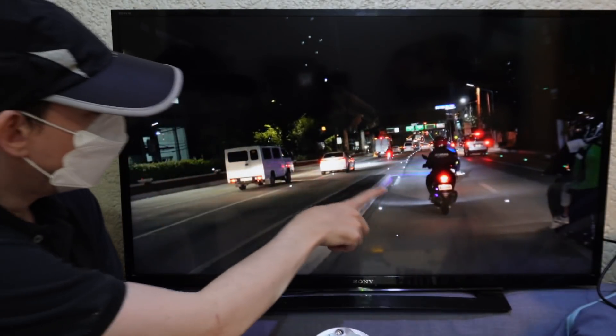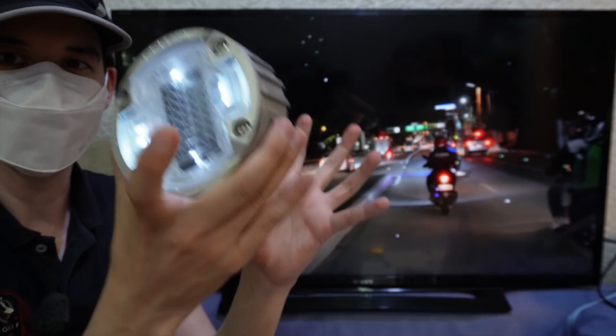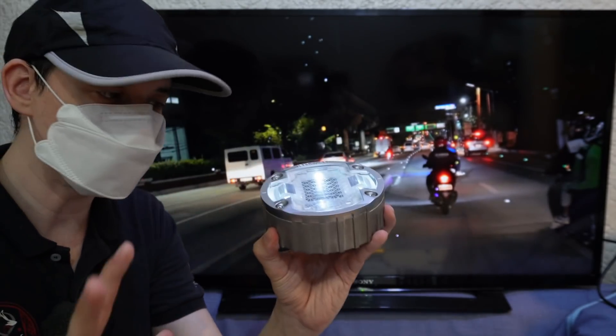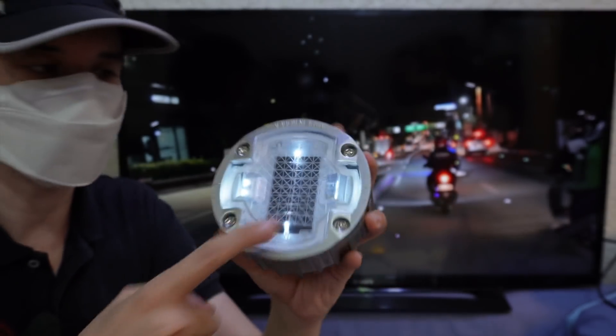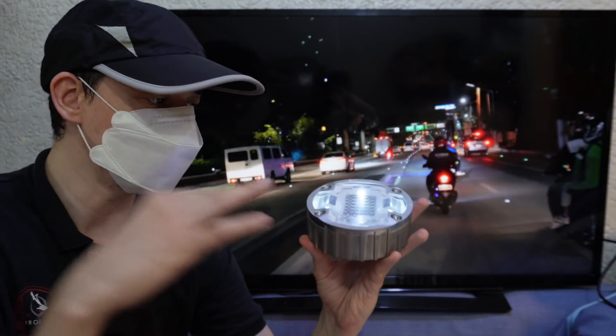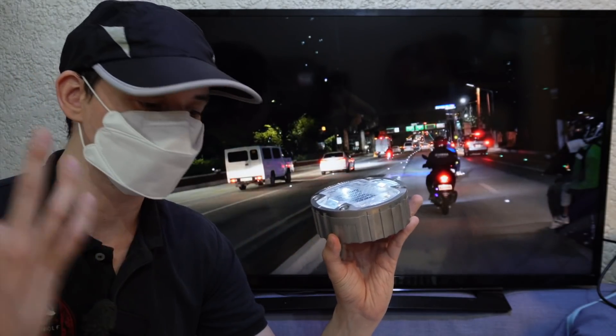In the road they look like tiny little lights, but this is actually what they look like. You sink them in the road — there's no power lines, no power cables. It's all charged by a little solar panel inside, and these are actually pretty tough. You can run over these and you'll barely even feel it on your motorcycle or your car.